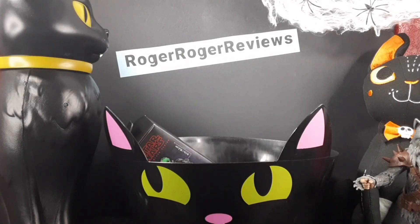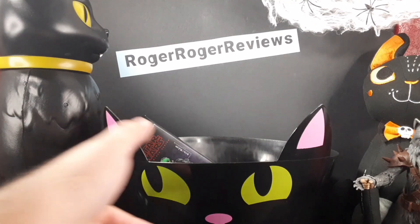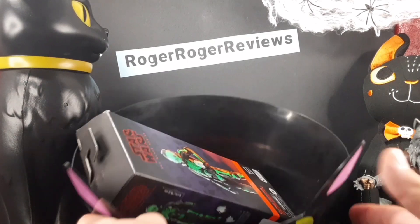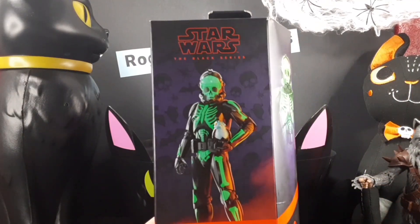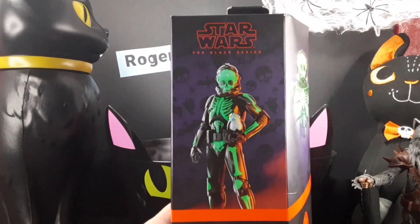Hello everyone and welcome back to the Brawl Stars Reviews channel. Today is Halloween, October 31st, and I might be out of candy but I'm not out of tricks. Today we're taking a look at the Star Wars Black Series Target exclusive Clone Trooper Halloween edition.